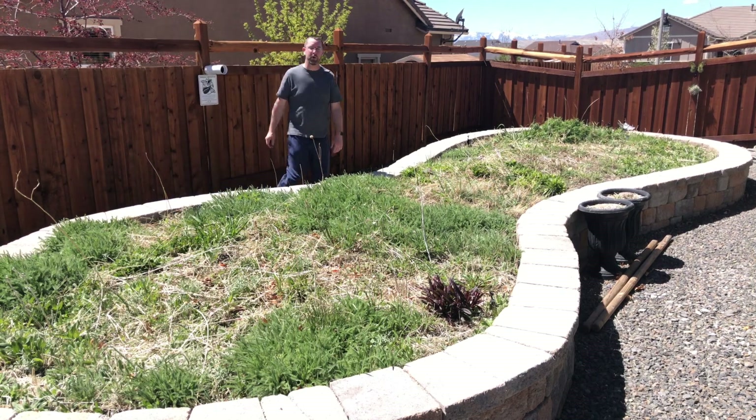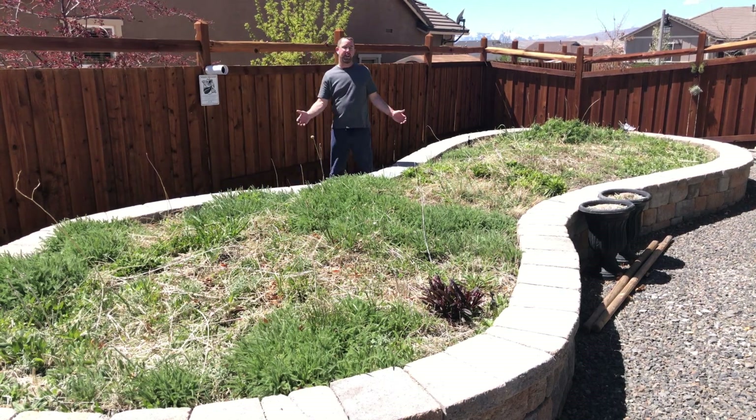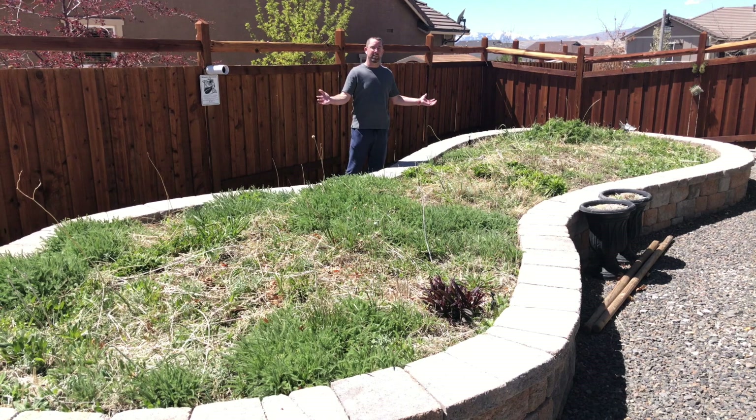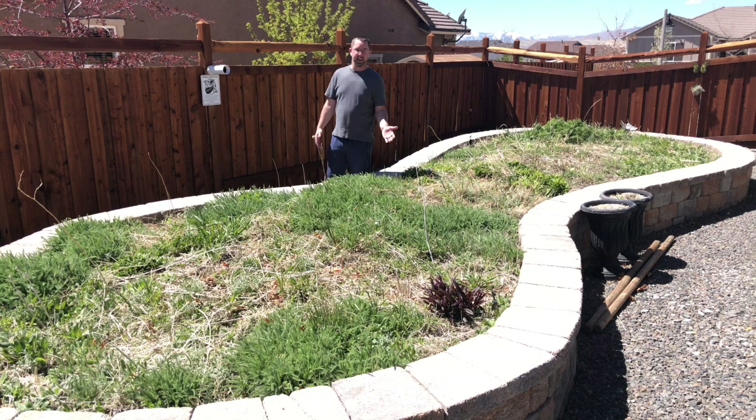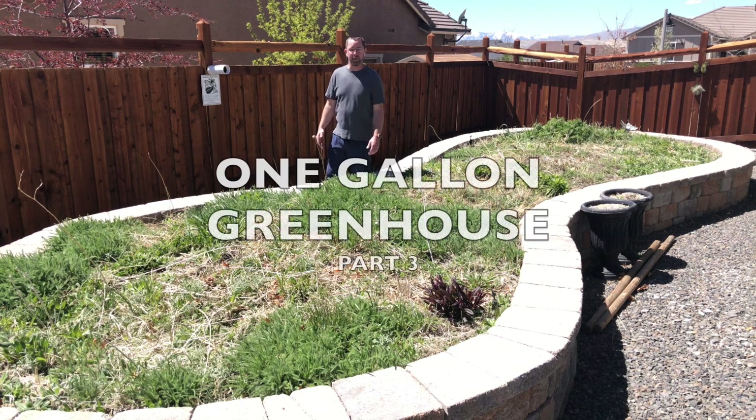Hello, my name is Brad Grimm from GrowMilkWoodPlants.com. Today I'm recording this video at the biggest little butterfly garden in the world, my peanut planter, which is full of nectar flowers and milkweed plants for the monarch butterflies.